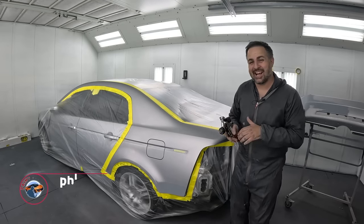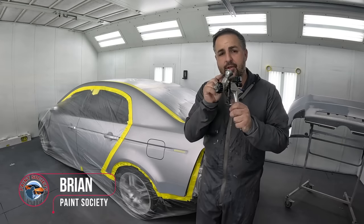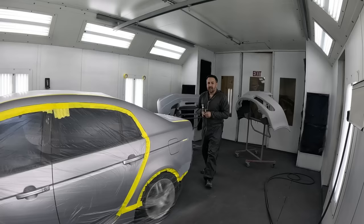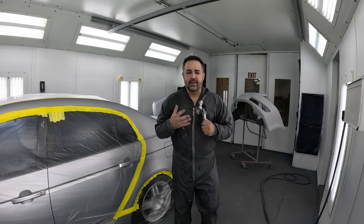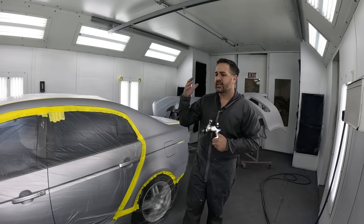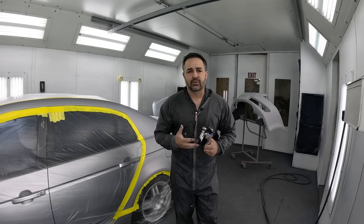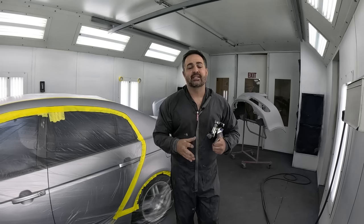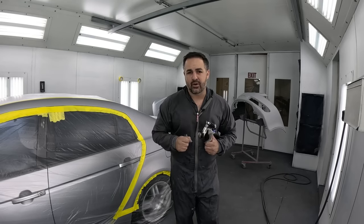Welcome back to another episode of Paint Society. In this episode, I'm going to show you how to get the best settings on your paint gun to spray a streakless silver metallic finish. I know how frustrating it is to be spraying a silver metallic paint job, whether it's on a hood or the side of the car or even blending, and getting those streaks that just don't go away. I'm here to help you get better results when it comes to spraying silver. Let's get started.